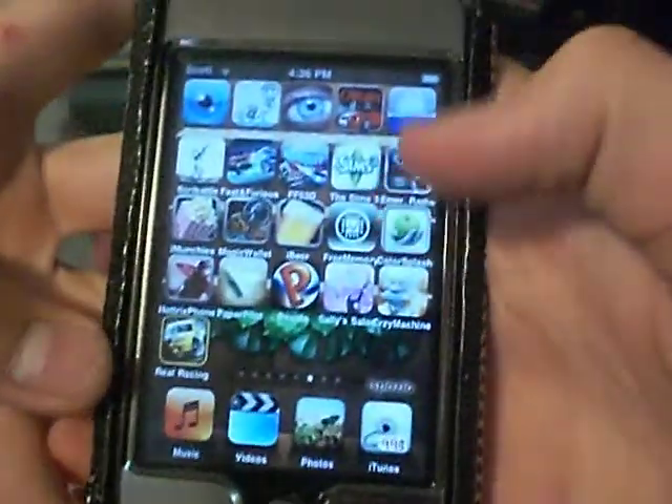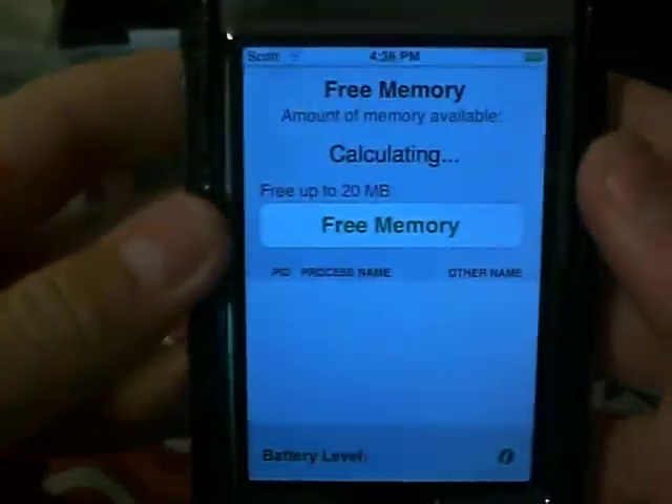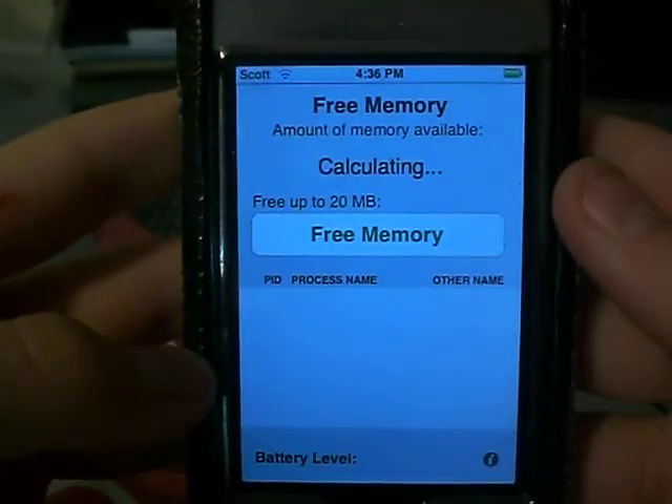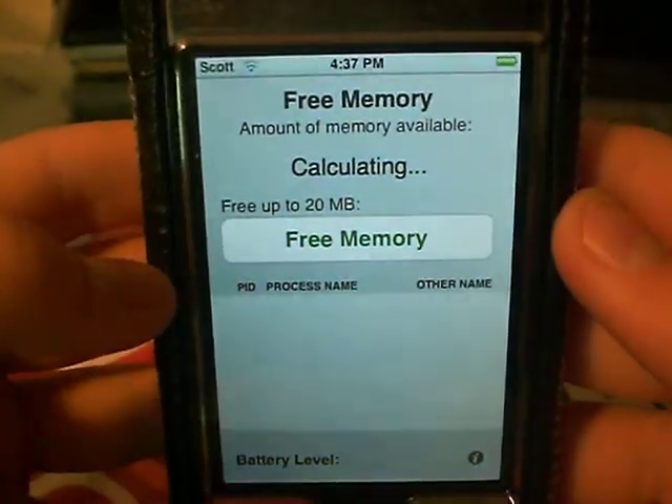Hey guys, today I've got a pretty interesting app review for you. Well, I guess it's not very interesting — it's probably the most simple app out there. But it's called Free Memory. It's a couple bucks in the App Store; I'm not sure exactly how many. But you can also get it off Installous.